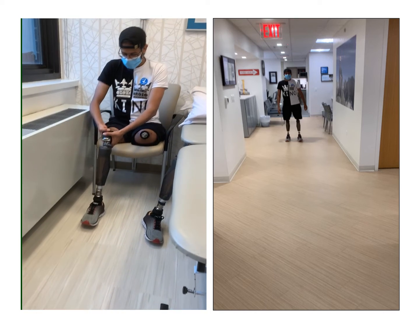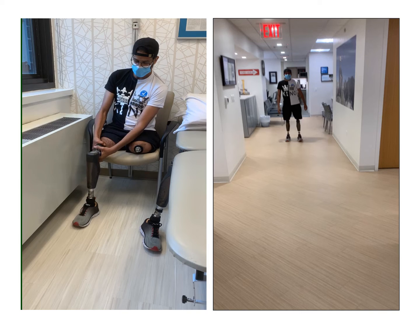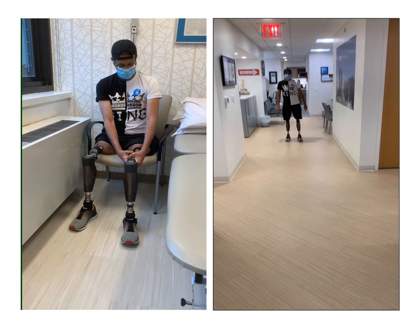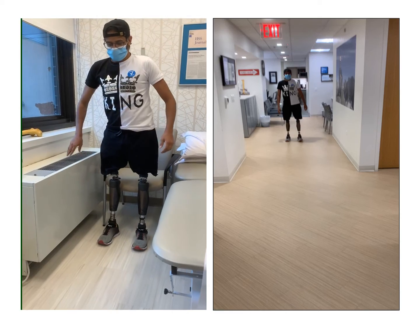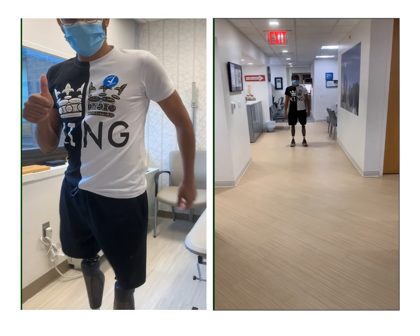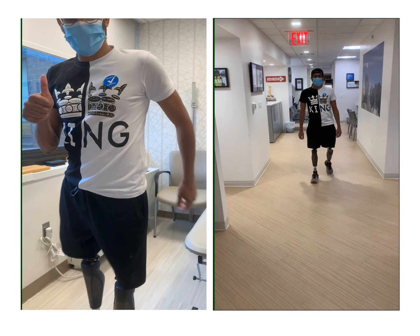Pictured here is Thamer about eight months after the initial surgery, showing the quick connect of both limbs and showing how quickly he's able to do it. And then demonstrating his ability to walk without any assistance.